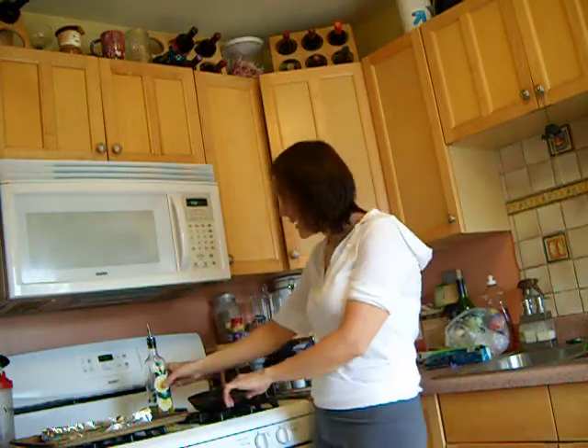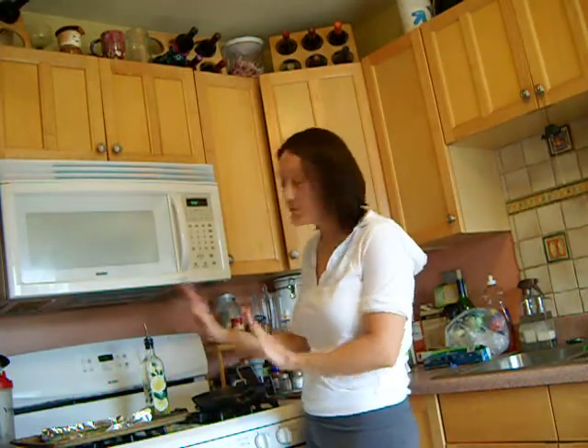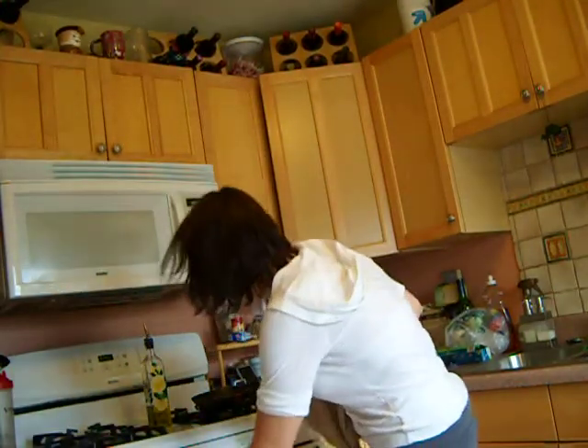I already drizzled some olive oil on my pan, so that's all set to go. Since this is ready and preheated, I'm going to go ahead and put my asparagus in the oven. Then probably about 8 minutes or so I'll start grilling my fish.